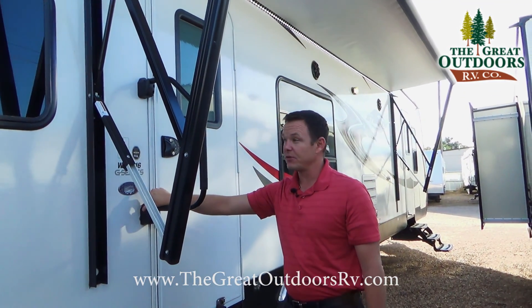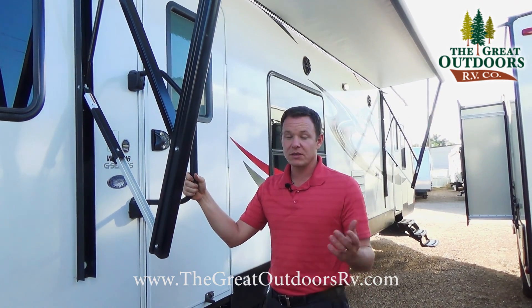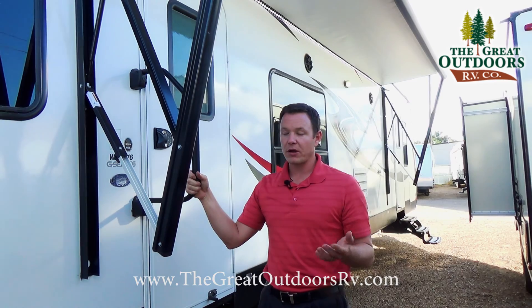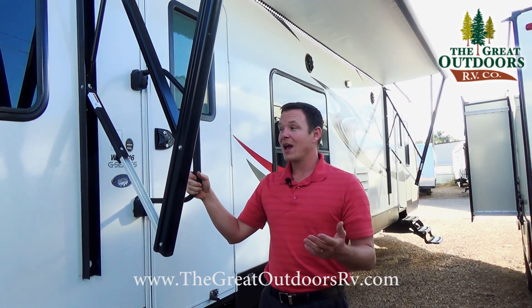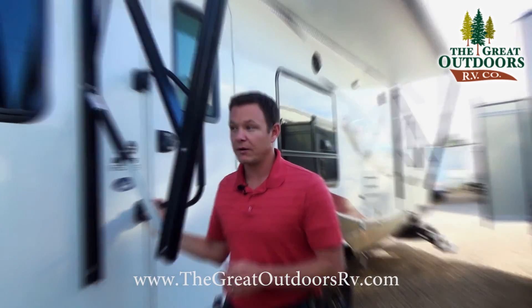The Arctic package is huge as well. Especially here in Colorado, we specifically option ours with it because we know people are going to want to use them in colder weather. That extra insulation also helps keep the unit a lot cooler during the summer time.